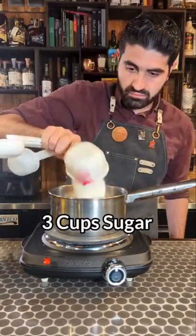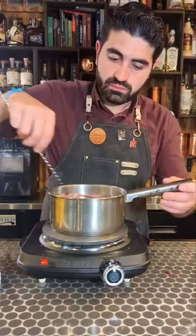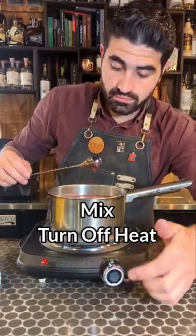We're then going to do three cups of sugar and mix it in so that it starts to dissolve. Then we're going to do one teaspoon of pomegranate molasses, mix it, and turn off the heat.